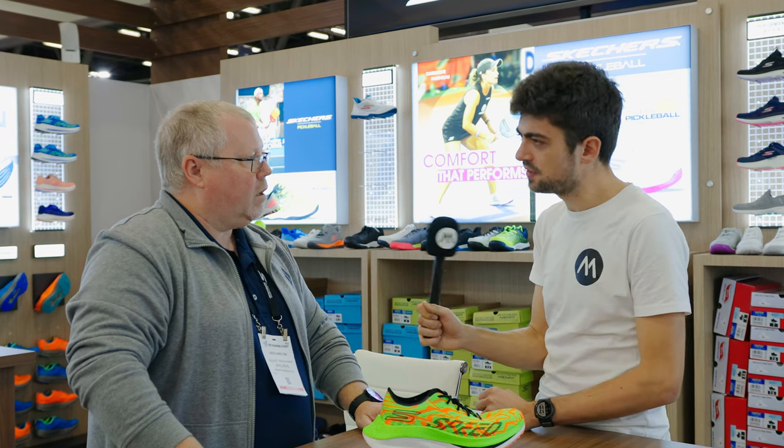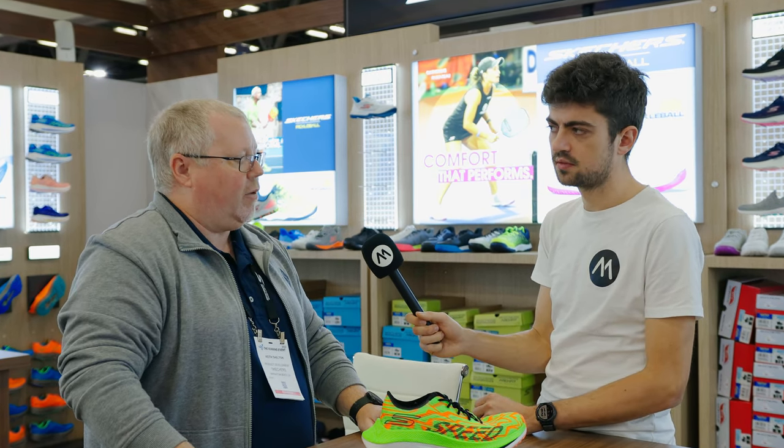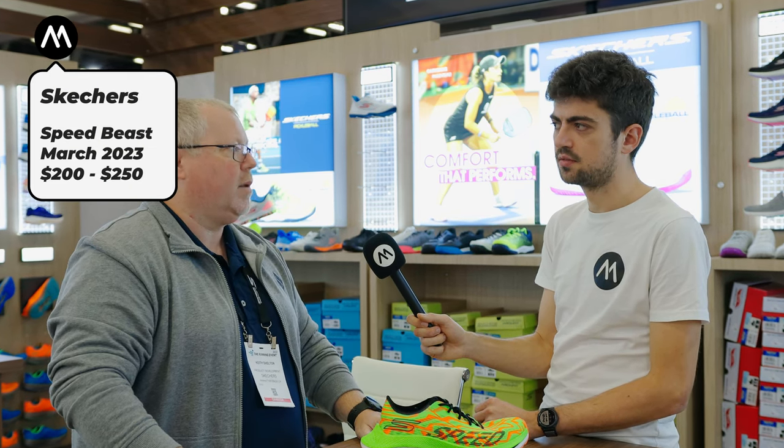What's the release date and price point on this one? The release date is going to be March 1st of next year. Right now it's currently at $250, but we're trying to get it closer to $200 by release date.